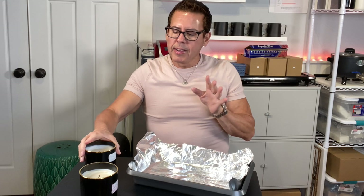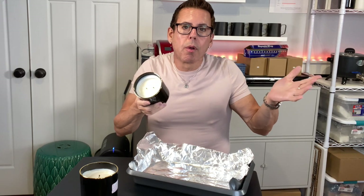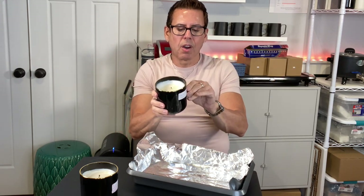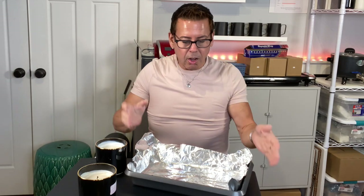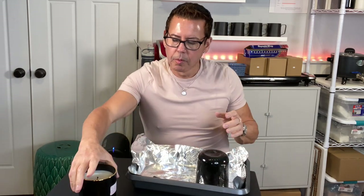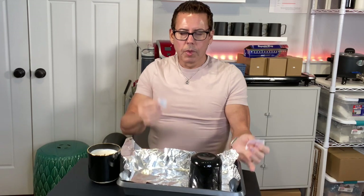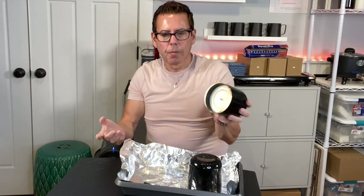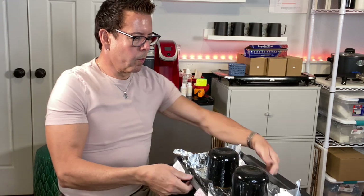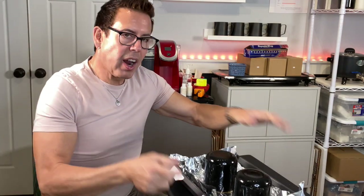Let's say I like this candle but I'm not sure about the wick size and I want to remelt it and use a wooden wick or something else. The first thing I'm going to do is take the candle and put it upside down. I put the label on the back — same thing with this candle — so I know which one is which. I take the label and put it right here, then I put it upside down. That way, while I'm working on it, I know which one belongs to what.